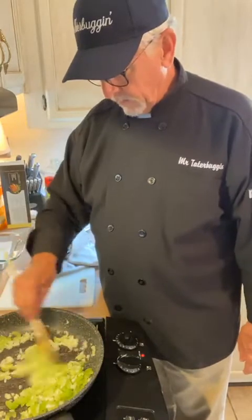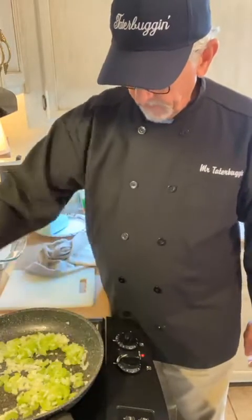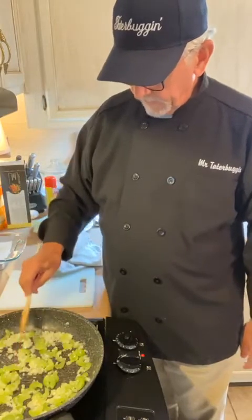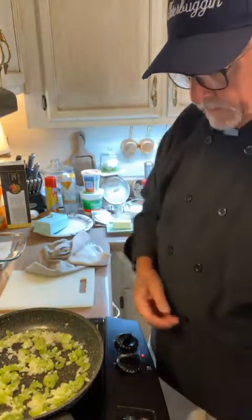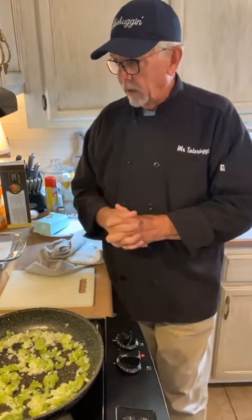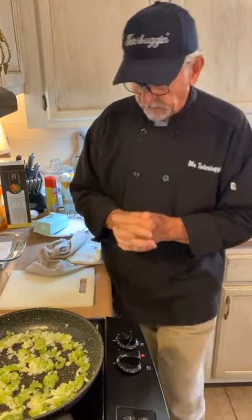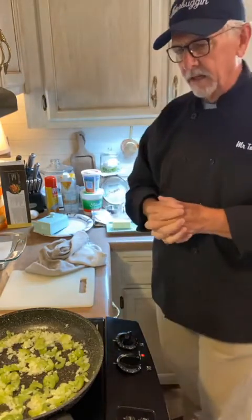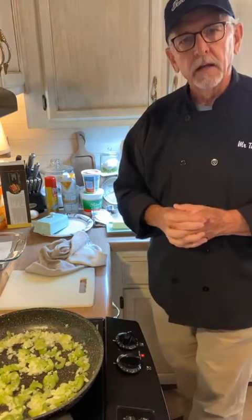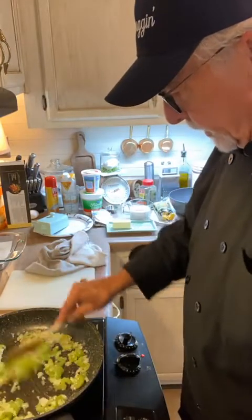There's a question about whether you could add spinach instead of celery. You could add spinach — cooked spinach in things is really good, especially with a white sauce. You could also put broccoli in it. Kelly says she'd like that too. All right, we've got the onion and celery cooking.